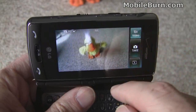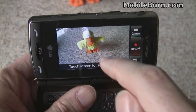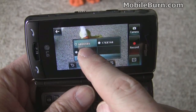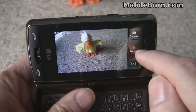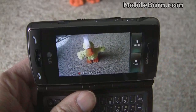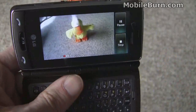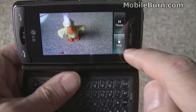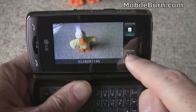Switching to video mode, you have the same kind of controls. Tap on the screen and you can see that you can record in VGA resolution video, which is pretty nice. We'll start up the recording — there it goes. Move around a bit and you can see we're actually shooting the video. We'll stop it and save it.